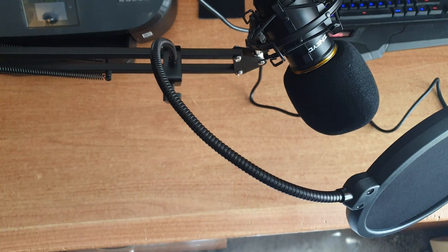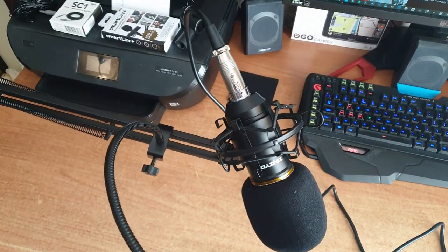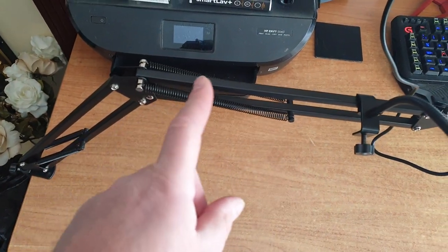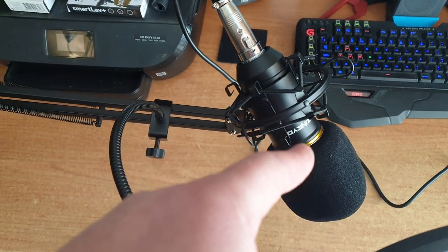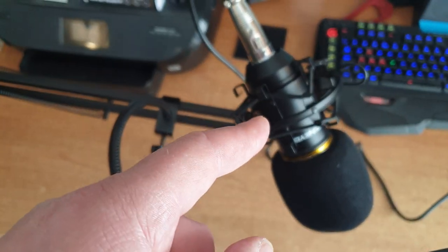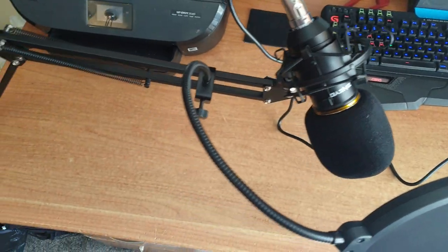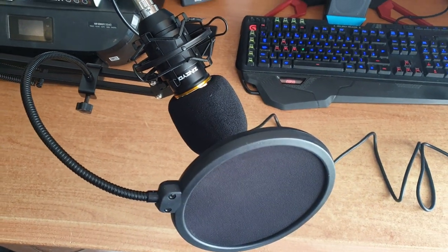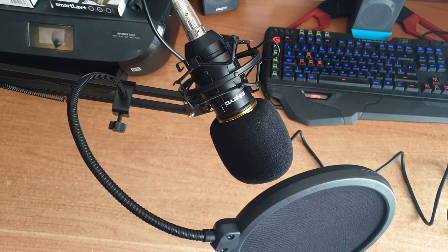So there's the Zingu BM800 microphone. I've seen other kits but you didn't get all this — the arm, just the microphone, the pop filters, the lead, and that was about it. You didn't get this stand that you can attach to your bench. You'll have to let me know in the comments on my next video if it's any good, if it's improved things.